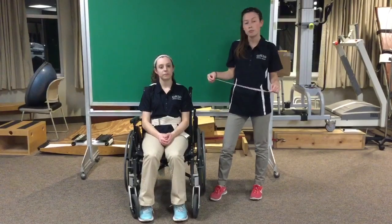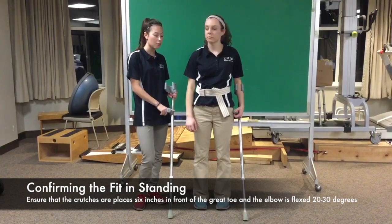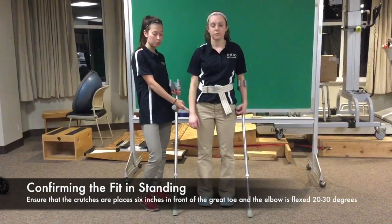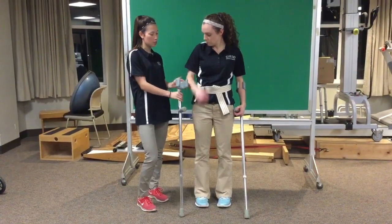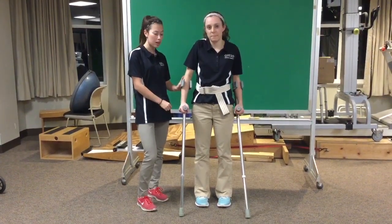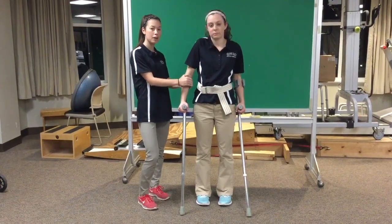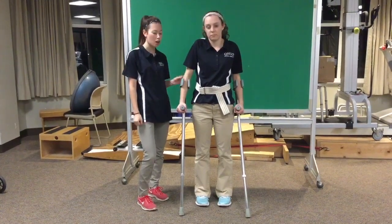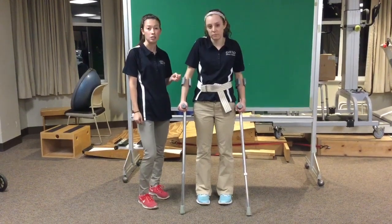The height of your crutches is going to be the sum of these two measurements. When confirming the height of the lofstrand crutches, check that the grip is at the same height as the ulnar styloid process. Also make sure that when the grip is placed on, it is an inch and a half away from the olecranon process. You can adjust the cuff to fit the forearm better by squeezing it together. You want to make sure it's tight enough that it does not fall off when you move your arm, but not so tight that it's gripping the patient's arm.